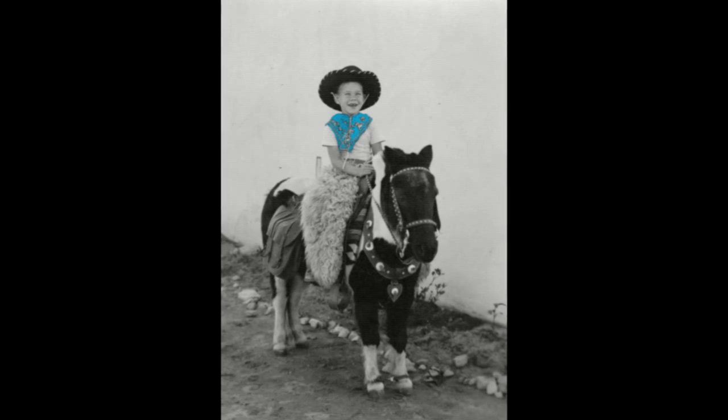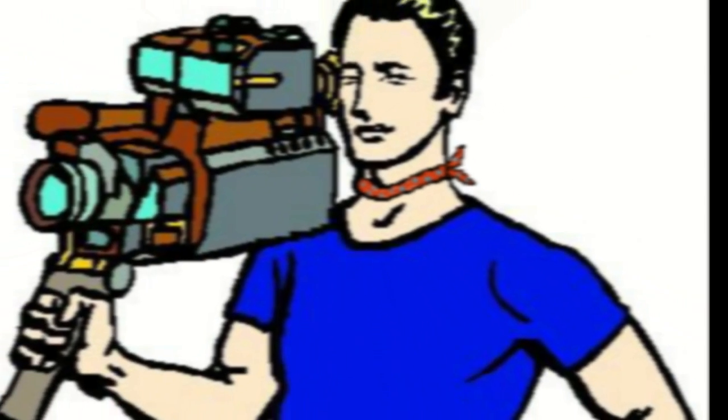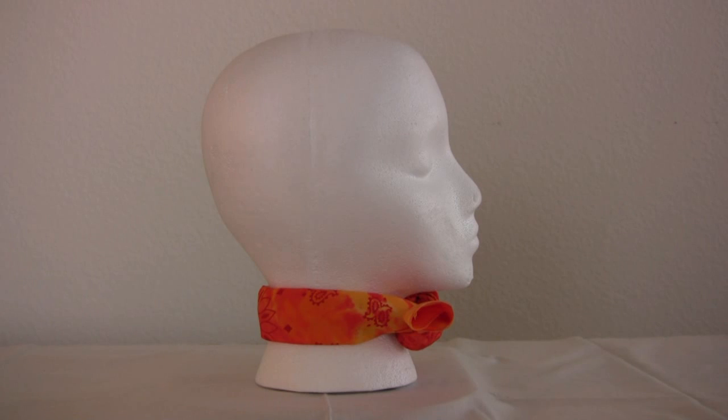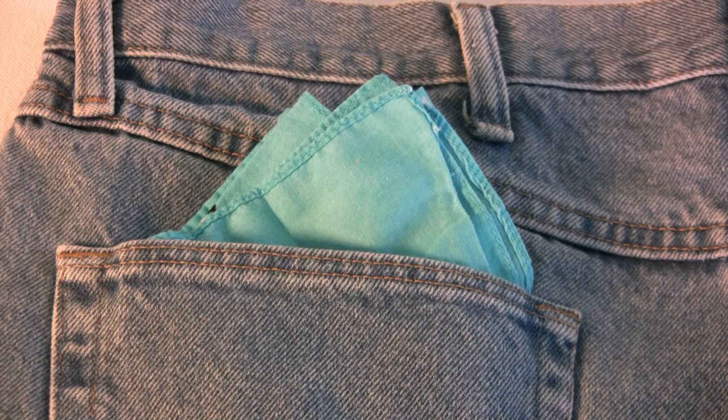I'm not too sure when I started wearing a bandana. I've seen them in westerns all the time, but I once got a tip from a hip TV grip about the warming effects of a bandana around your neck. When it worked, I was hooked, and I've tried to keep one on me every day ever since.